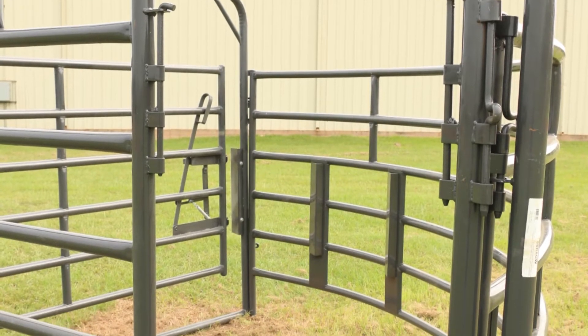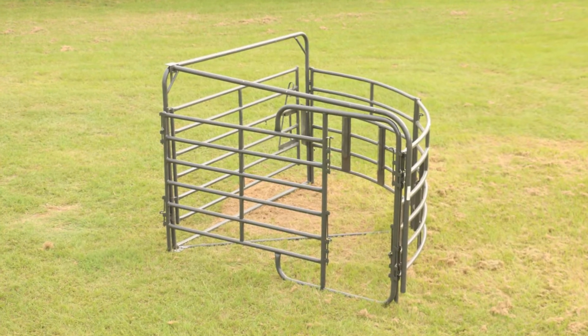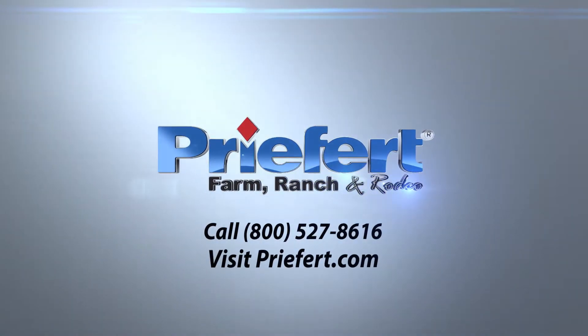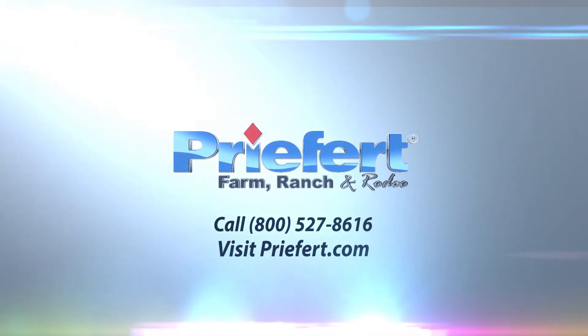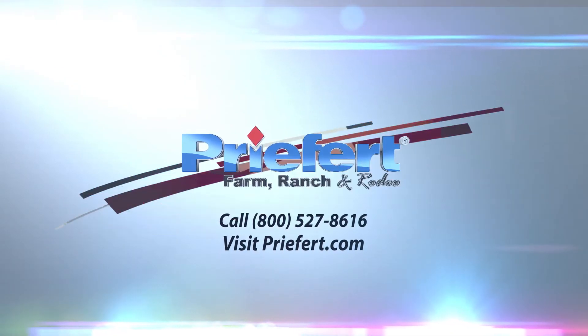Your 90-degree sweep is now complete. If you have any questions about your product, please give us a call at 1-800-527-8616 or visit us on the web at Prefert.com. Prefert, America's number one name in farm, ranch and rodeo equipment.